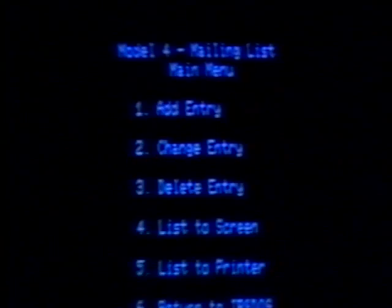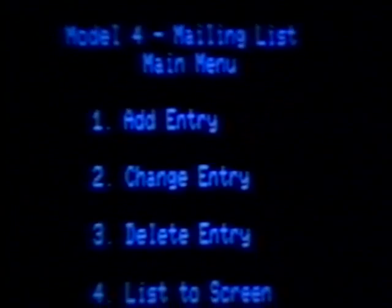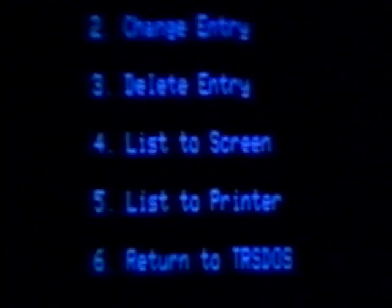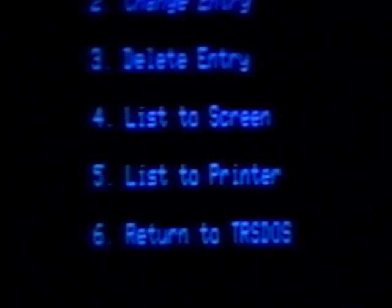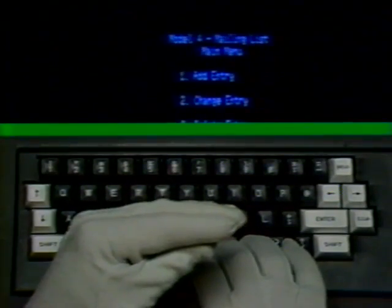You should be familiar with both of those commands — load and run — because they mean just what they say. Now you see a list of options — we call that a menu. Like a restaurant menu that gives you a selection of food to eat, this menu gives you a selection of commands to give. The first, or number one, is add entry. Number two is change entry. Number three is delete entry. Number four is list the information to the screen. Number five is list the information to your printer. And number six says return to TRSDOS. Typing number one automatically moves on to the function you asked for — certain programs will do that.